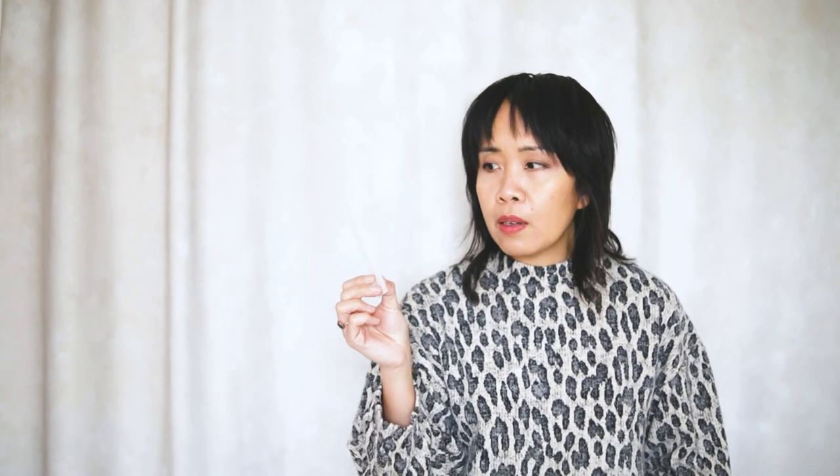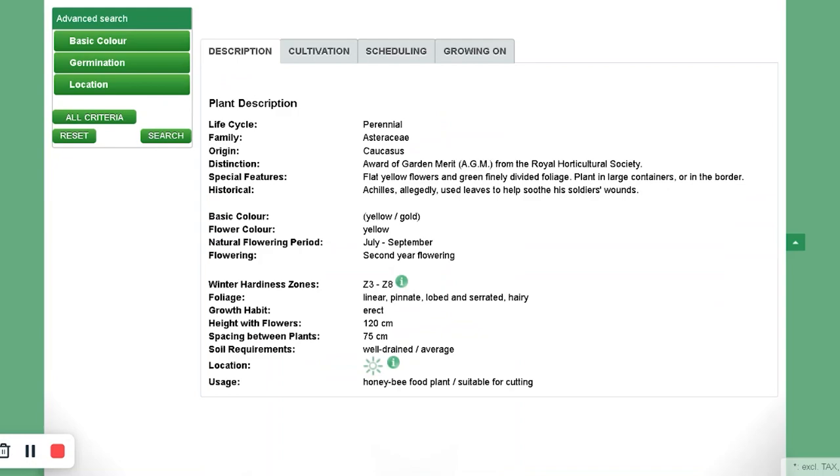Another type of Achillea is Parker's variety. Instead of the more magenta color, this one is more yellow — cloth of gold. Apparently, even if yarrows start as pink, when they interbreed the seeds revert back to their wild white form. But Parker's variety persistently stays yellow.